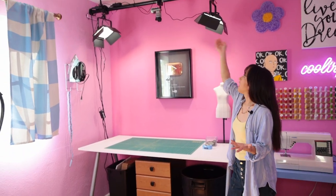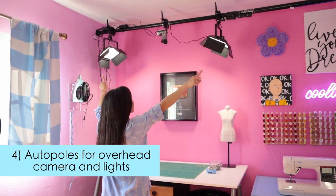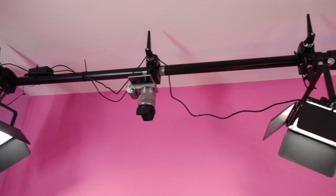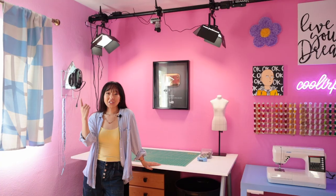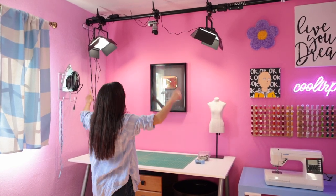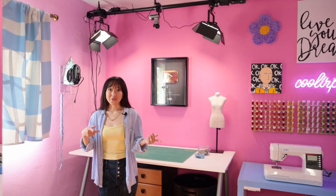Moving on to my cutting table side — Eric figured out a space-saving way to hang the lights and my camera to get the overhead table shots. We purchased these auto poles that stretch across the room above the table and are held up by tension. To secure them even more, Eric just drilled in some wood blocks underneath, so now we can just clamp the lights and the camera to the pole. Originally we had two tripods connected by a pole on top, and lights on tripods as well, and they were just everywhere and I would trip over them.